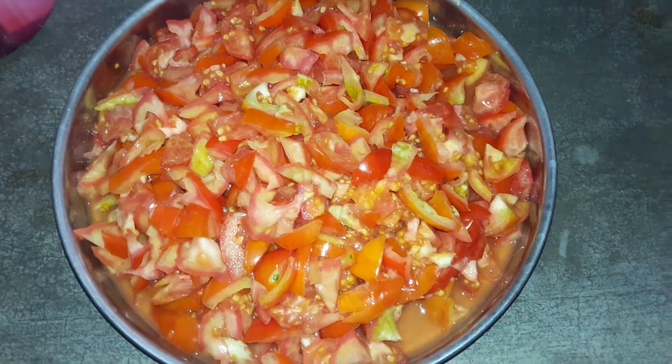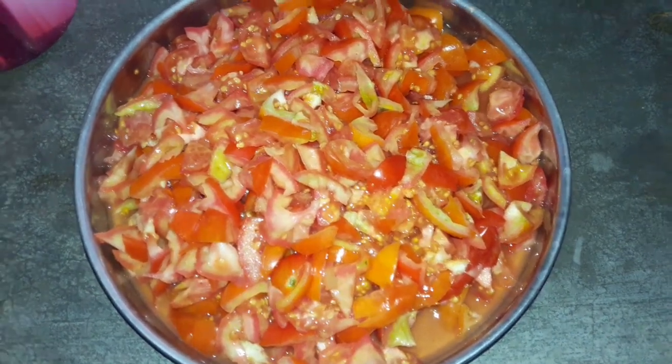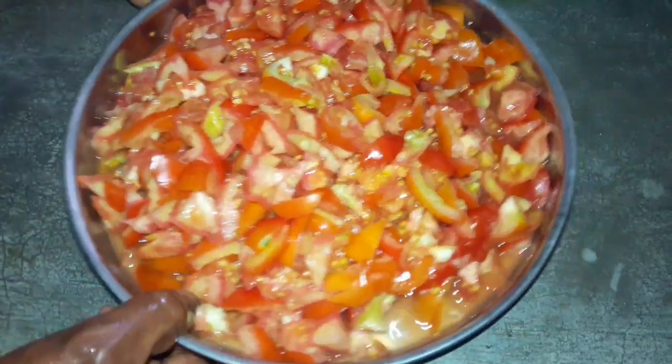Hi friends! Welcome to my channel. Today we will cook tomatoes in small pieces. We will cook the tomatoes in small pieces.